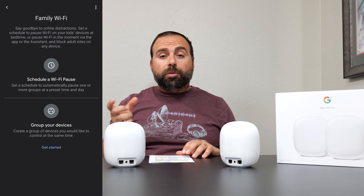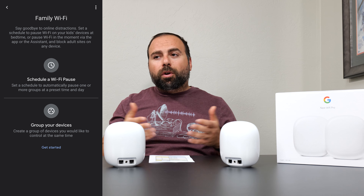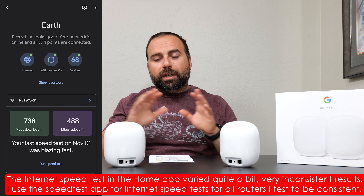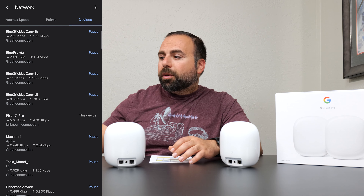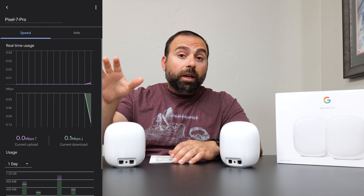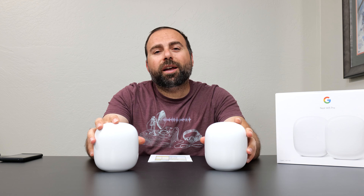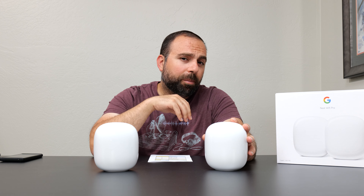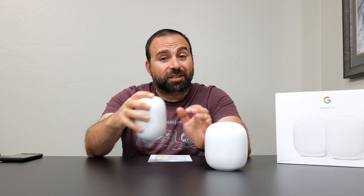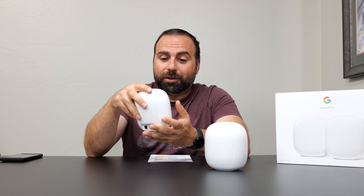For setup and configuration, you use the Google Home app, available on both iOS and Android. You click the little plus sign on the top left, it finds the Nest Wi-Fi Pro, sets it up, and asks you to pick a Wi-Fi name and a password — which you can use the same as your previous router so all your devices automatically connect to the new one. It's important to note that the Wi-Fi name and password are both case sensitive. Once it's all set up, it's pretty easy to use. It's more designed for Google to automatically take care of everything. As a result, it does limit some options. It does give you the important ones like DHCP, port forwarding, and UPnP, but if you want to separate out SSID names, you can't do that. You get one SSID for the 2.4, 5 GHz, and 6 GHz bands.